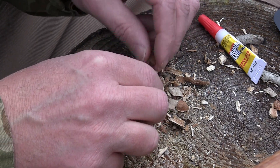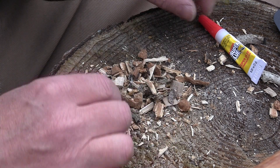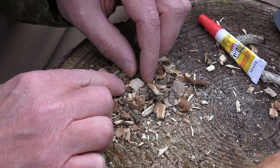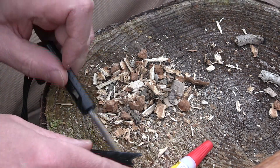The first thing I've done is got some punk wood and broke it up into small pieces. I'm gonna take a big piece of punk wood, as you can see there, put some superglue on it, and then use my ferro rod.